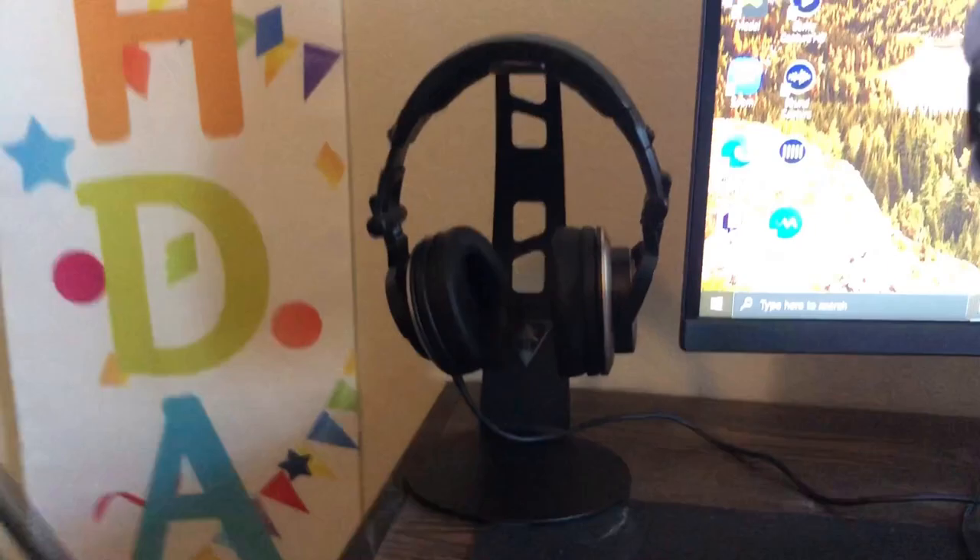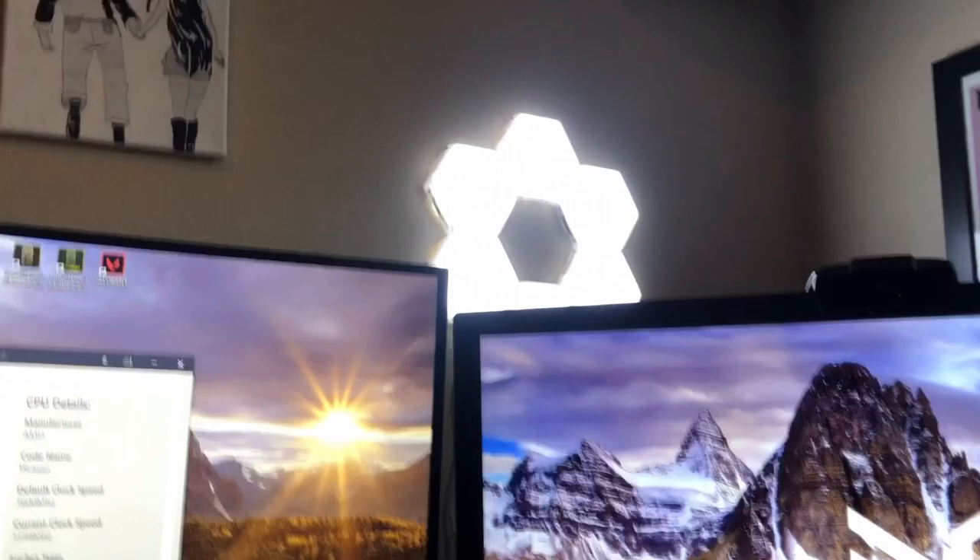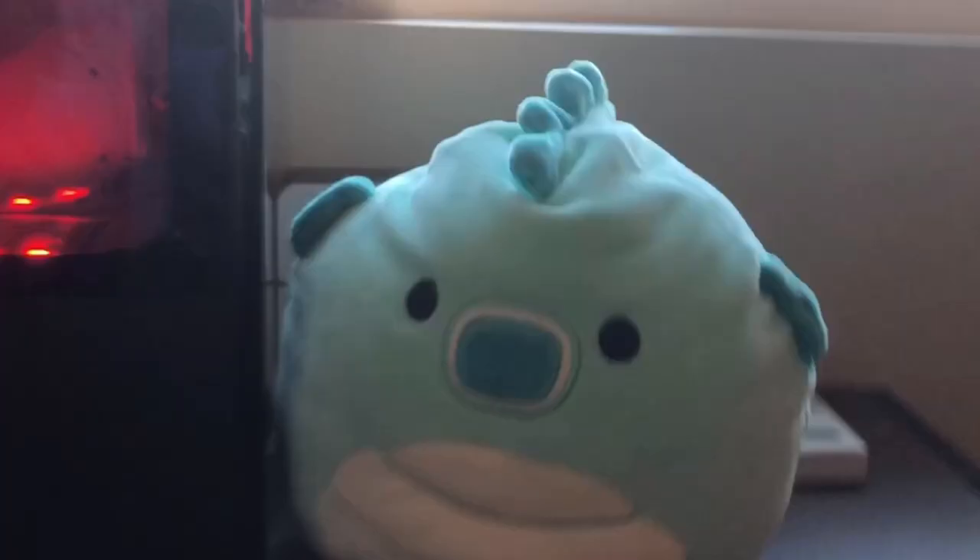Talking about the accessories, we have some Naruto paintings up there, then we have these hex lights — a lot of people want these, they'll also be linked in the description. We got a painting and my little figurine. My PC specs will all be in the description, but here are some of them if you guys want to check them out.